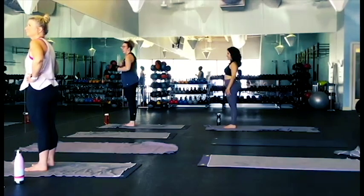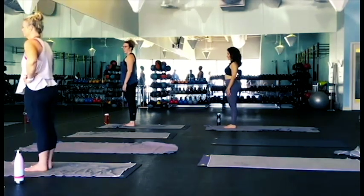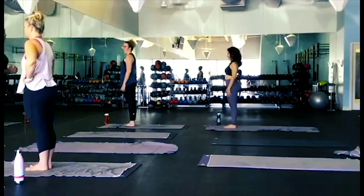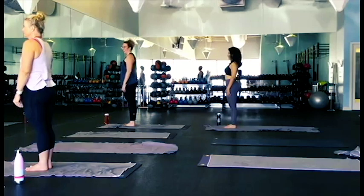Welcome to our wonderful hot yoga class at Sunstone Studio, the best studio out there. We're going to start off with pranayama, which is just deep, controlled breathing. So let's go ahead and get started.